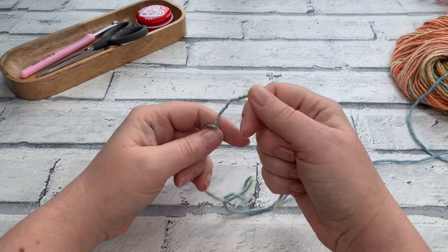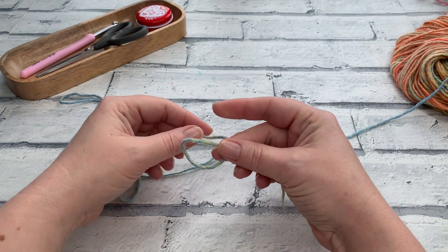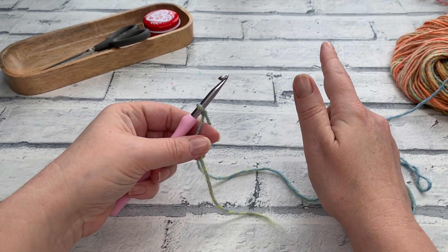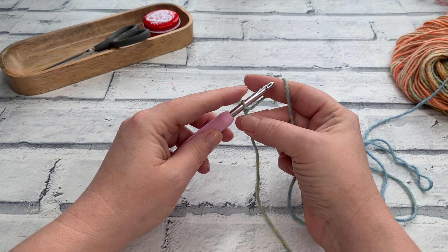Welcome back to another crochet tutorial with Cozy Rosie Crochet. Today I am very excited to be sharing with you the sleeves of the cable and crossed cardigan. These sleeves are worked from bottom up to the top of your arm and they are worked in turned rows which are then sewn on to your cardigan.